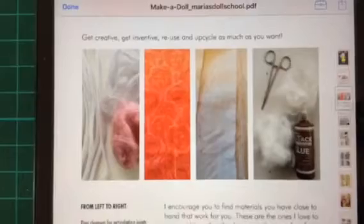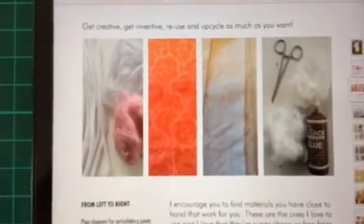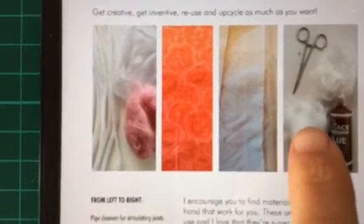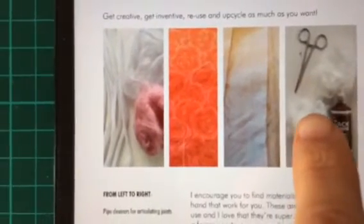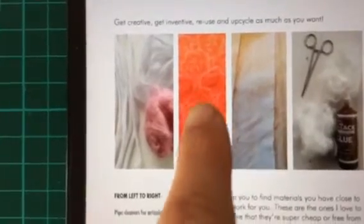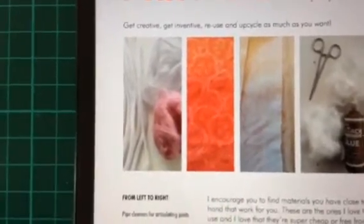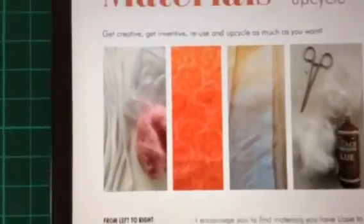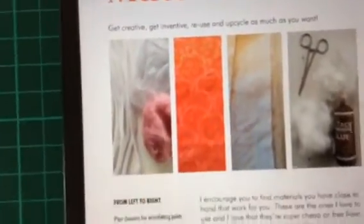All of these materials are super cheap or free because you can upcycle them. For example, for the stuffing I use old duvet stuffing, for the body I use old pillowcases, for the dress fabrics, bits of dresses that you've already made, remnants. If your friend makes dresses or somebody you know, you can ask — everyone's always got little bits and pieces.